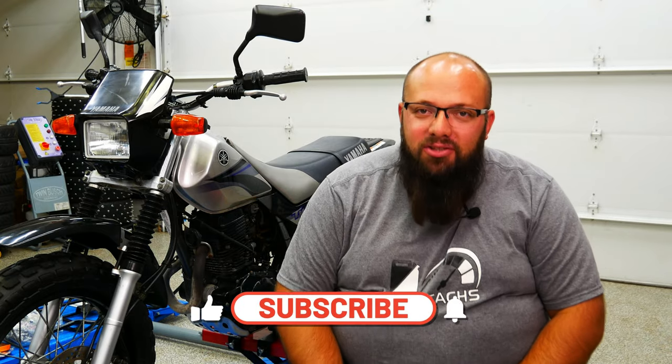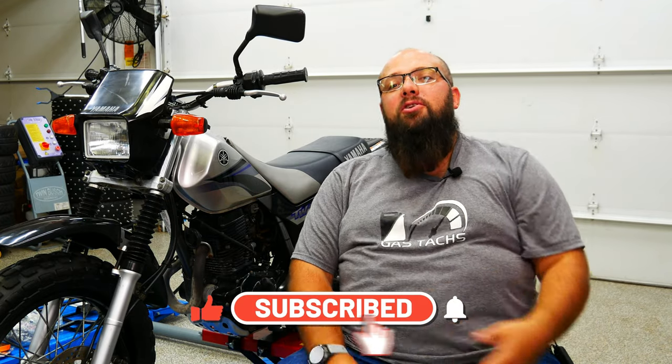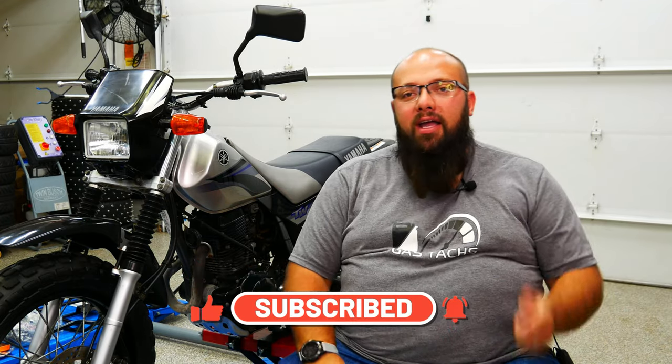If you're new to my channel, thanks for stopping by. And if you're a long-time subscriber, always good to have you back. Just a friendly reminder, only a couple more days left in September for you to enter to win a $100 Amazon gift card. All you need to do is leave comments on my videos in September, subscribe and hit the thumbs up and you are automatically entered. So don't miss out.